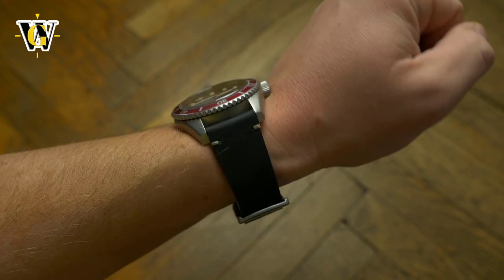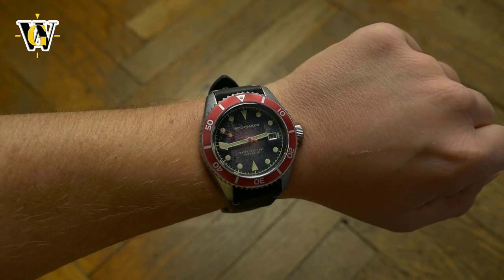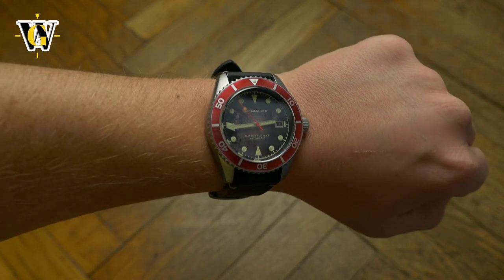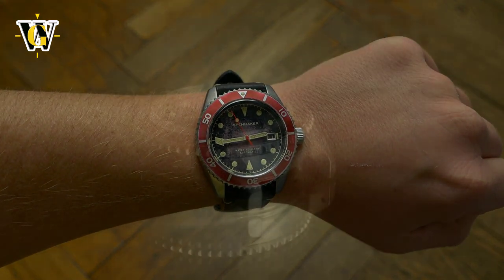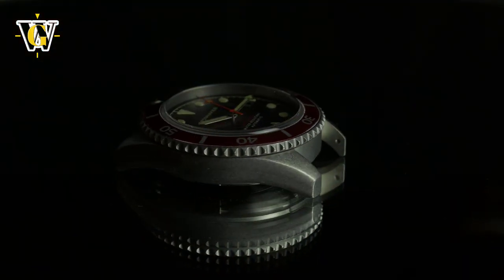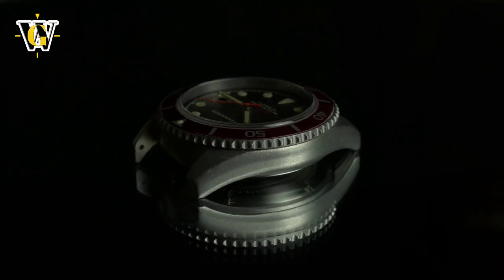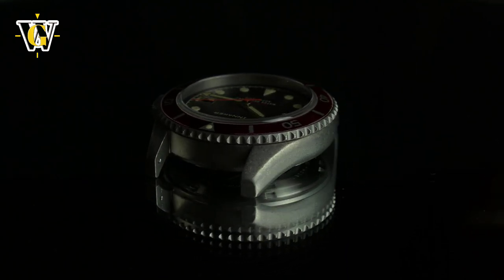The movement powering the watch is a Seiko NH35, an entry-level automatic movement that has both hacking and hand-winding. And in this version, it comes with a date function. It is a no-frills workhorse movement that can take a beating and can run without a service for a very long time.